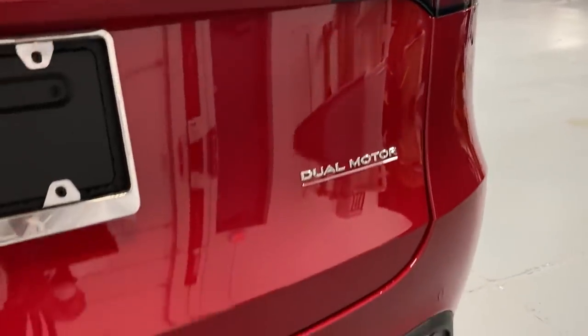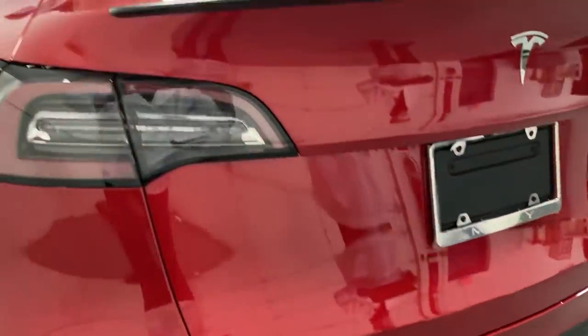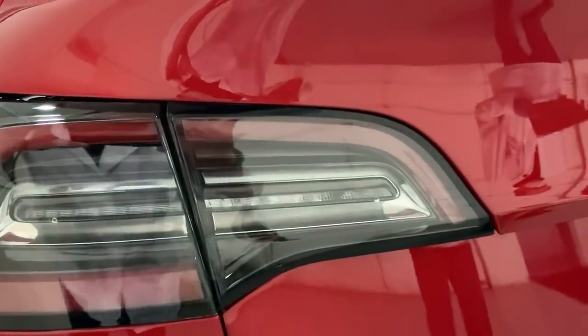Then we start looking at the lift gate where the lamps are — again, absolutely perfect, four millimeters each.